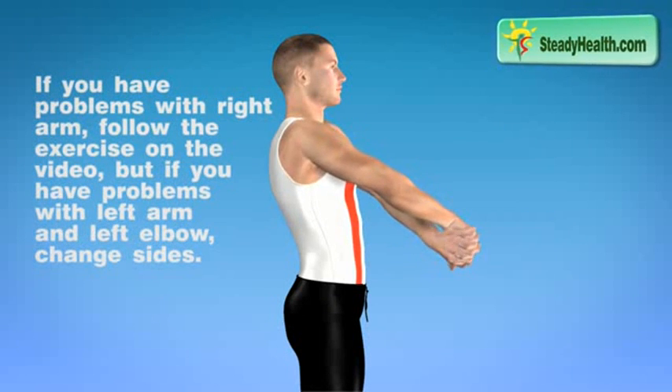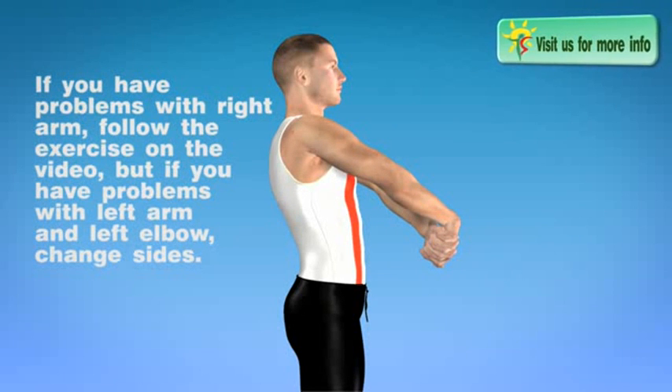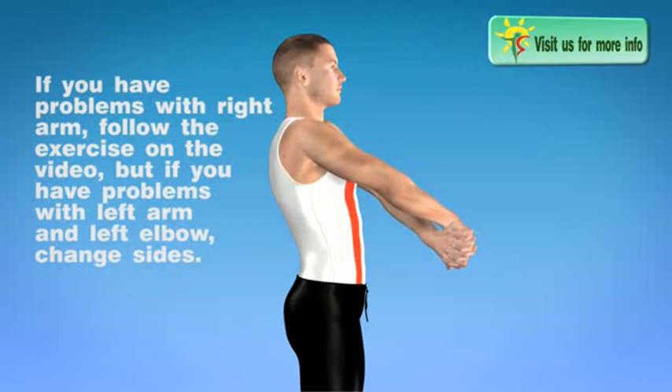If you have problems with your right arm, follow the exercise on the video. But if you have problems with your left arm and left elbow, change sides.